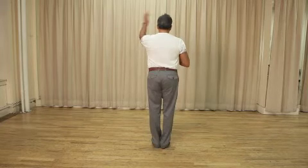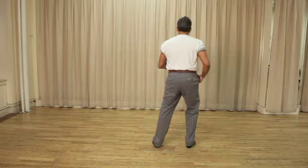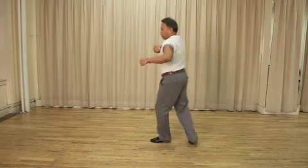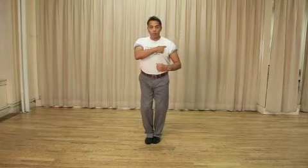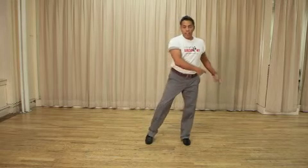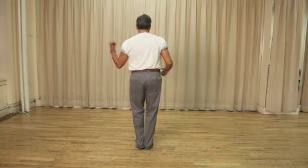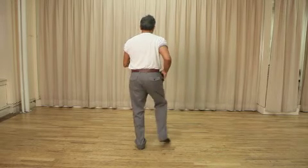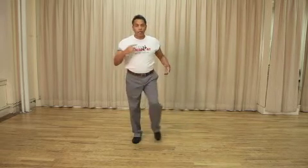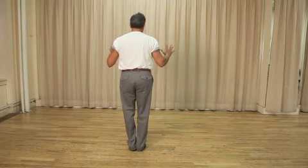As your partner is doing a single right turn, you're going to break with the right to the right. Then you're going to turn to the left, bringing your feet together — my partner is behind me. Then you're going to break to the left, shift the weight, and then go back to where you started, to the right. Hence, half left, half right. Your turn action is here, turn, here, and turn.